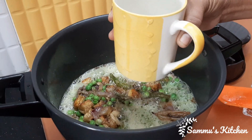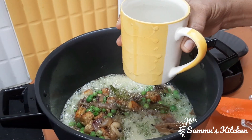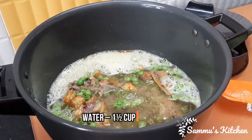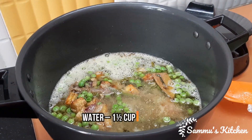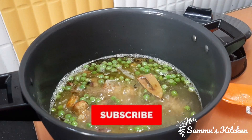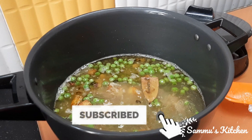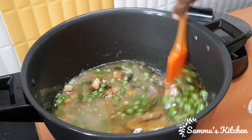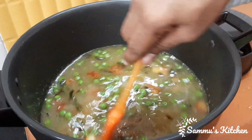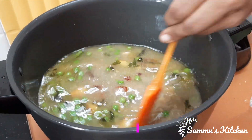Now we have 1 cup of water. We will add 1 cup of water. Now we will add salt. We will add some salt. We will add rice.